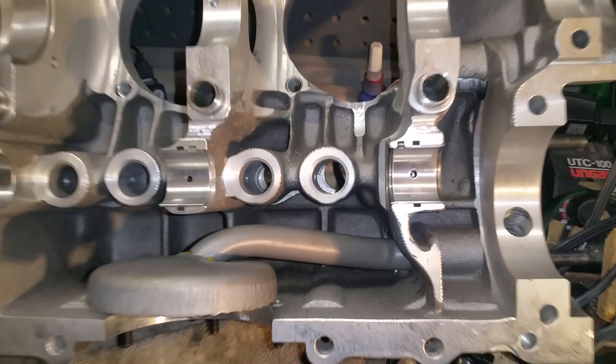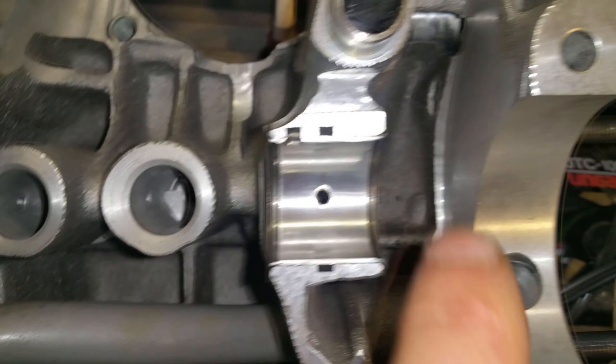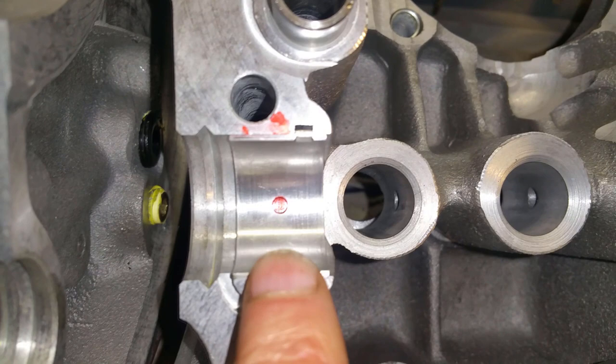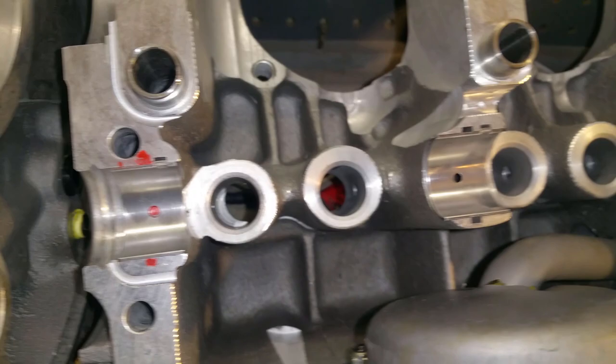Look, this is about 65,000 miles and they're like brand new — the thrusts are like brand new. There's very little to no wear. I'm actually going to do the groove on this one — that's why I've got all these marks — so that this bearing gets pressurized on this side.